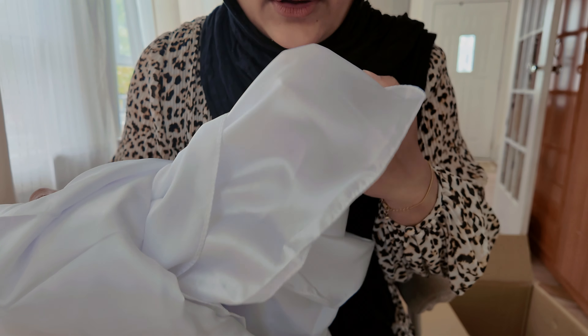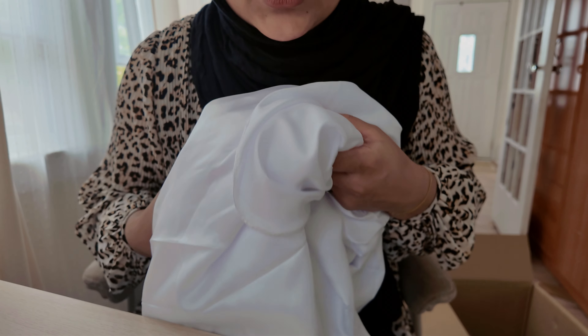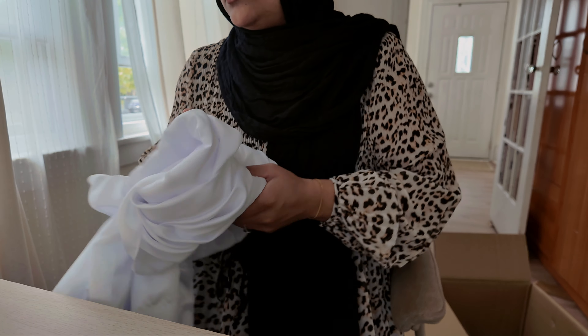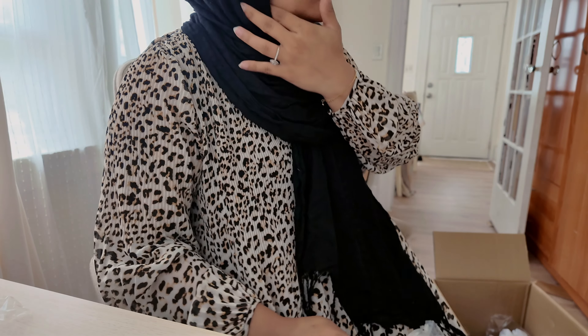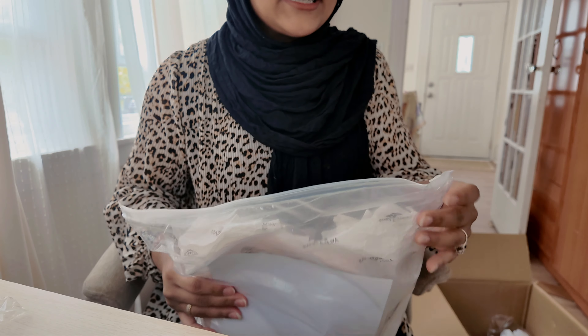I'm thinking instead of putting the tablecloth the shiny way, I can flip it to the less shiny side. I don't know if you guys can tell the difference but we're going to have to make it work. I think that's all for the decorations — I'm going to show you guys my dress now.